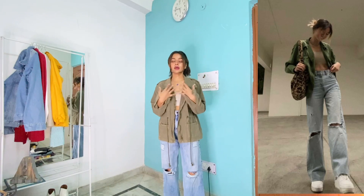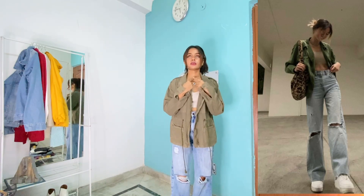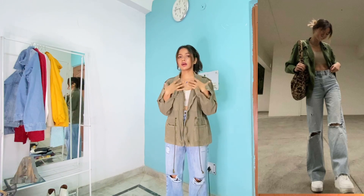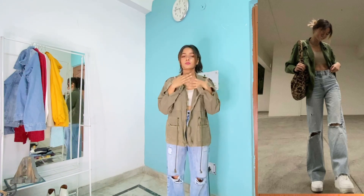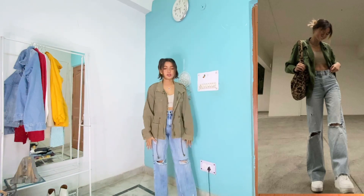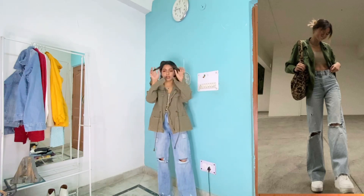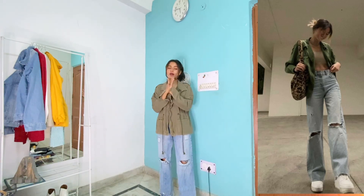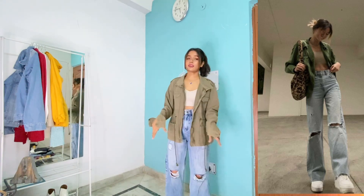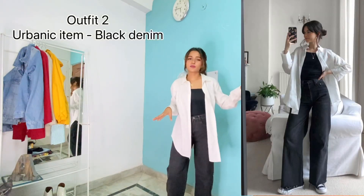Underneath I am wearing this crop bralette top from Urbanic. I've added jewelry here because the neckline and the gap of the top is a lot, so it helps balance out the neck area. I am wearing this denim from Off Duty — it's an Instagram store, I'll give you all the links in the description. I really love this look; this color combination is going so well together.